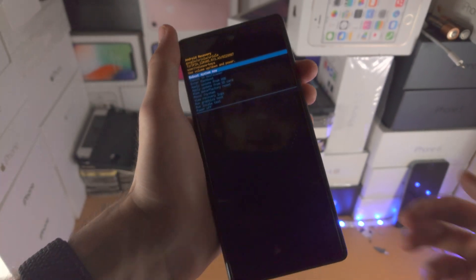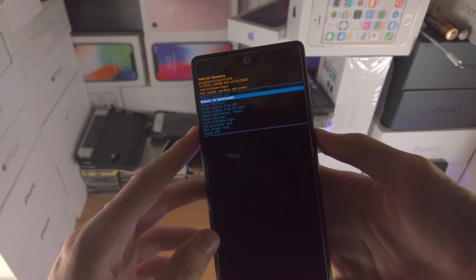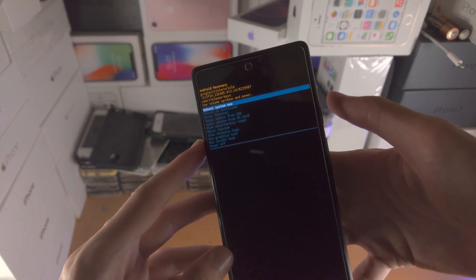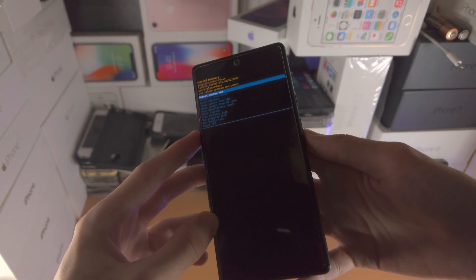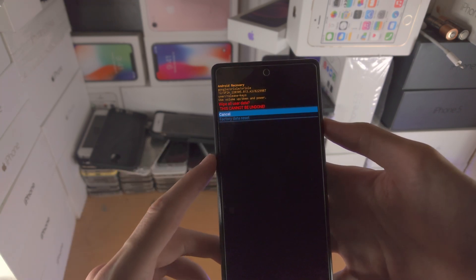To navigate Android Recovery, just click and release volume down or volume up to go up. When you want to select an option, just click the power button and that will select the option. So if I go to, let's say, wipe data, click the power button and that will select the option.